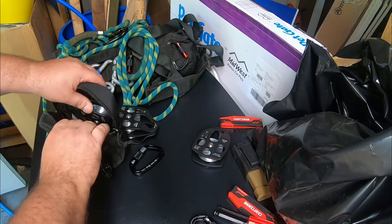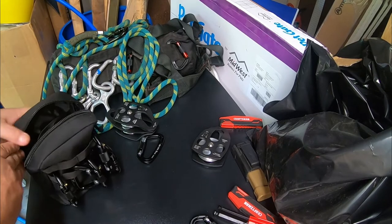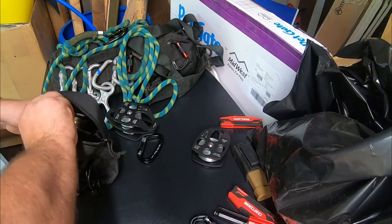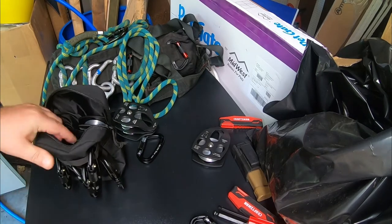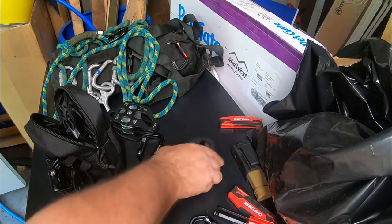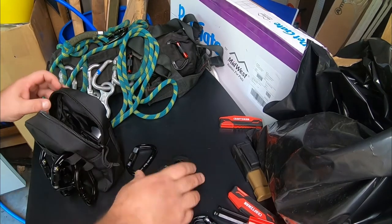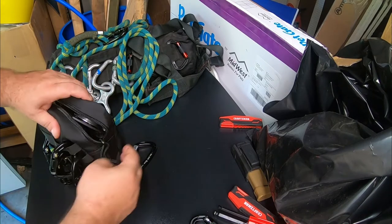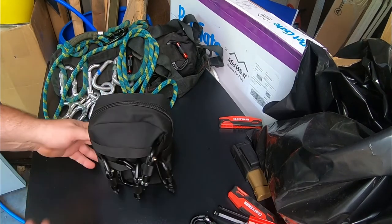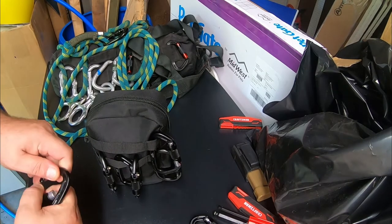They might be a buck or two more, but for what you get, you'd be a fool not to buy good quality carabiners and pay almost the same money for it. All four of them — the singles and the doubles — fit in that pack, just easy. I always keep a bunch of carabiners on this.